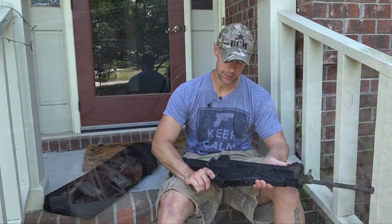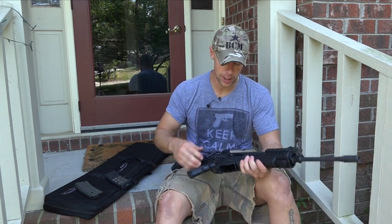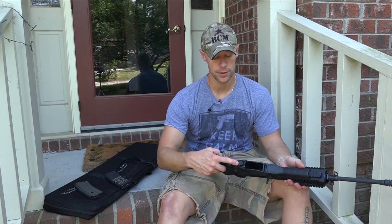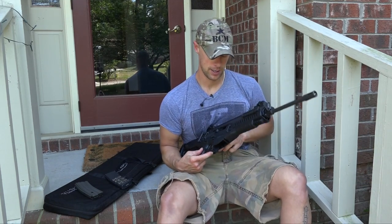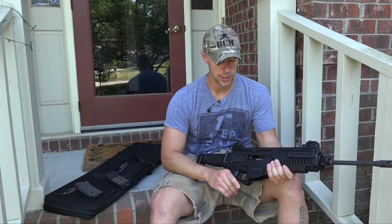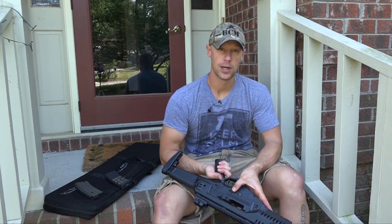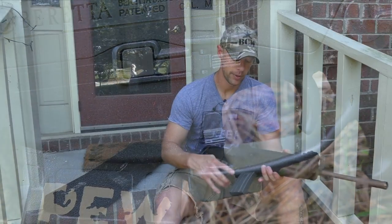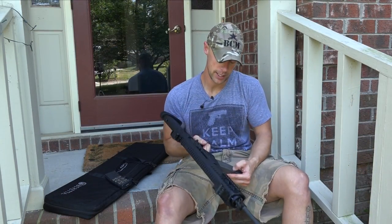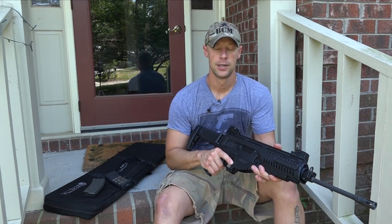The rifle has a ton of ambidextrous features — pretty much everything on it is ambidextrous. The safety selector is mirrored on both sides of the pistol grip. The bolt lock is ambidextrous on both sides — up here on the front of the trigger guard you can push up to lock it back, or on the bottom of the trigger guard you can push the big button to lock it to the rear. To release it you just push down. The mag release is also ambidextrous — push in on the right side or the left side — the magazine drops free either way. For the bolt release, push down on either side and it goes home.